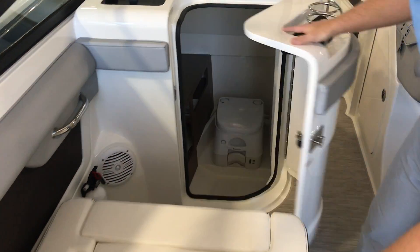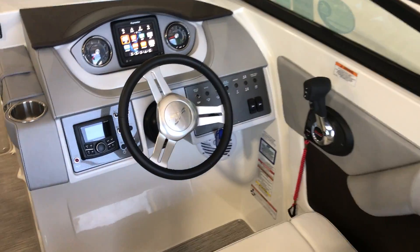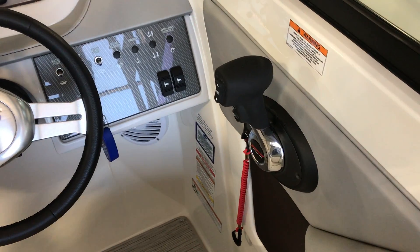Also a head on board. Going over to the helm, we're going to see a Raymarine A65 digital throttle as well as a Rockford Fosgate Bluetooth.